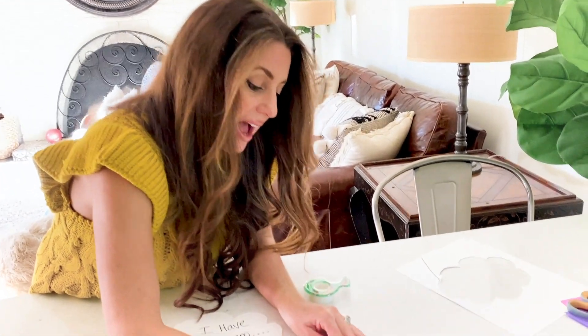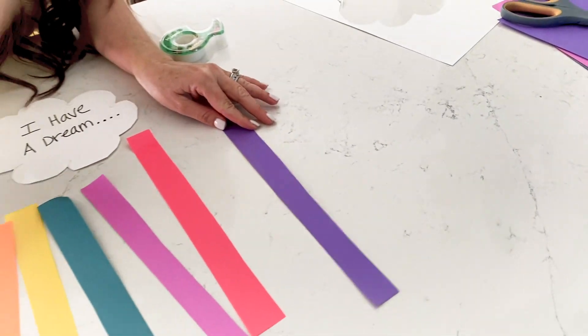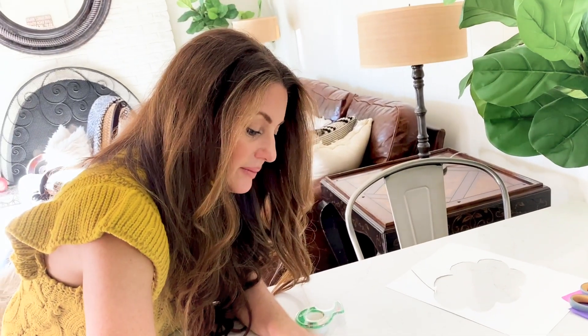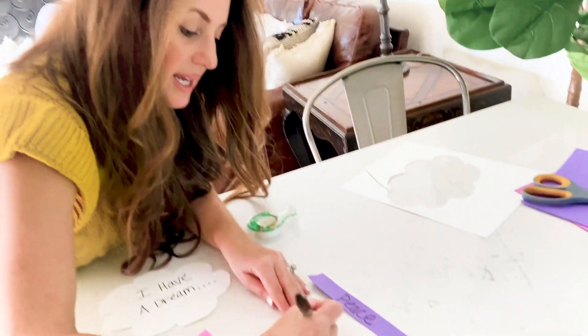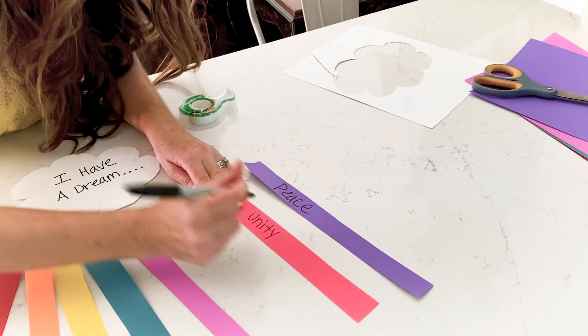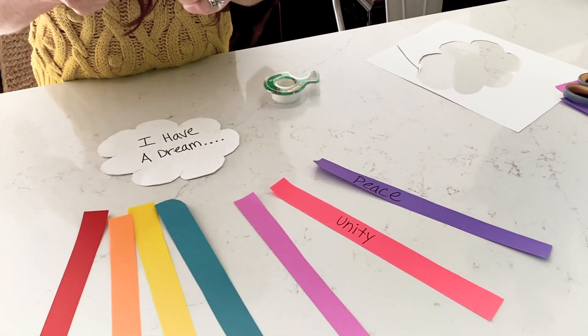This activity can be for any age — even adults. We're going to write down what our dreams are. Is it peace? Is it unity? What are our dreams for the world and for each other in honor of Martin Luther King Day? We're going to write all of this down and then take them to the back of our clouds.